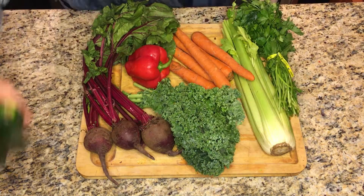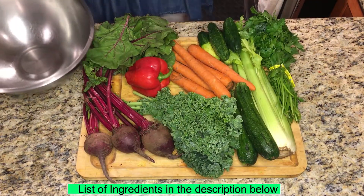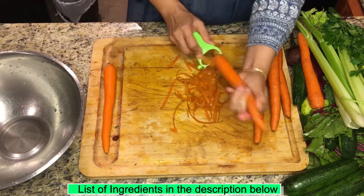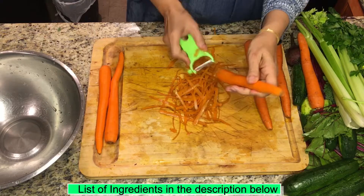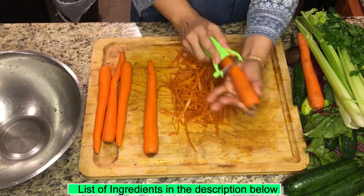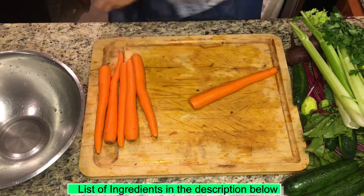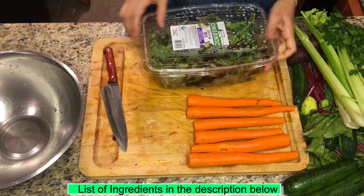Assalamu alaikum, how are you doing friends? Today we are making salad from all this beautiful bunch of vegetables. We are taking beetroot, carrots, kale, celery, zucchini, cucumber, limes, mixed leafy salad, arugula, and spinach.